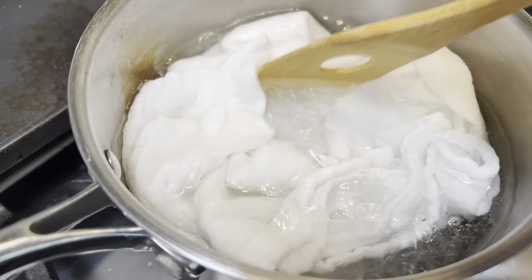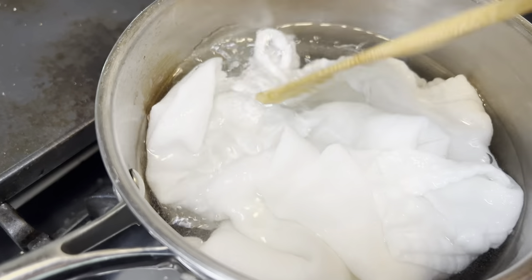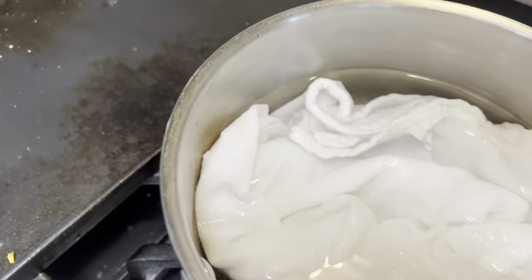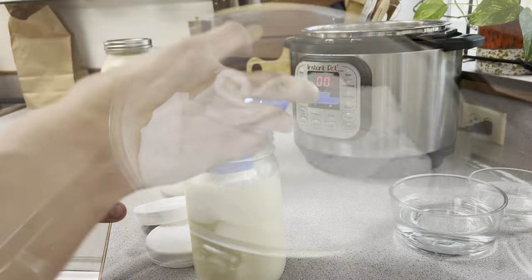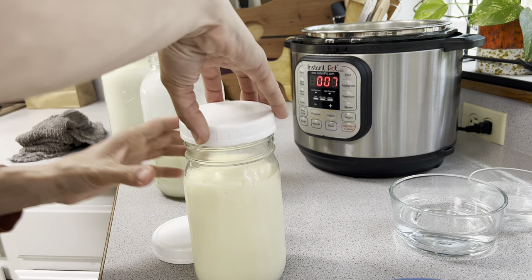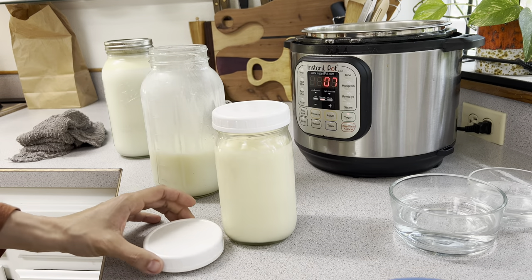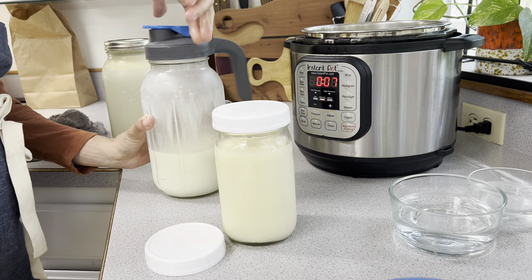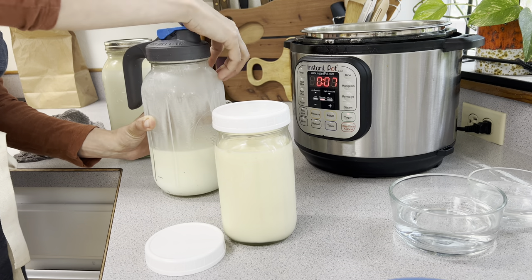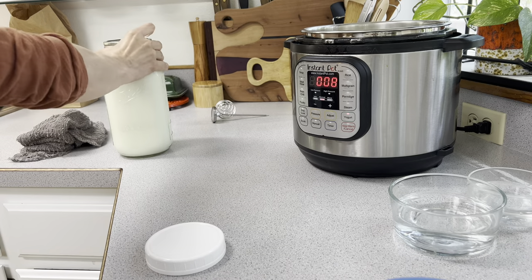This boiled cloth is going to be what we use to strain our curds from our whey. Once that's boiled, we're going to dry it really well and use it in a colander to strain all of our curds out of our whey. Then we're going to be storing our milk and cream back in the refrigerator so that we can use these for something else, a different recipe.